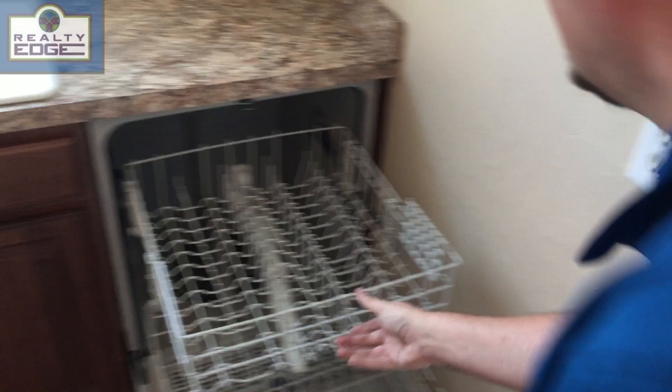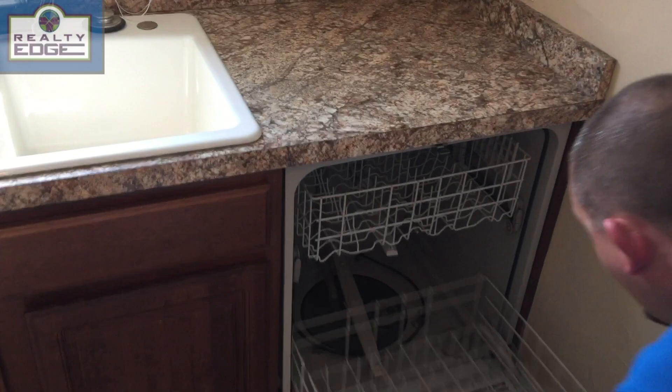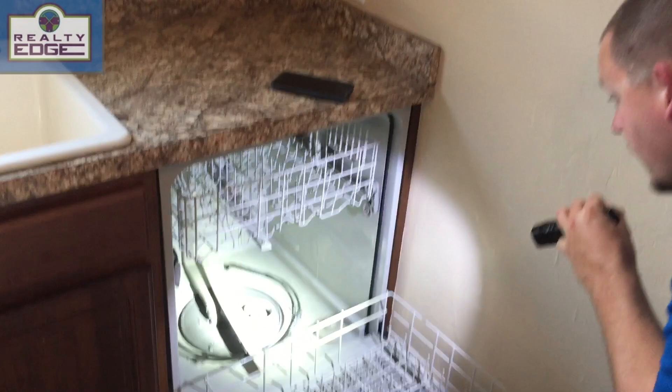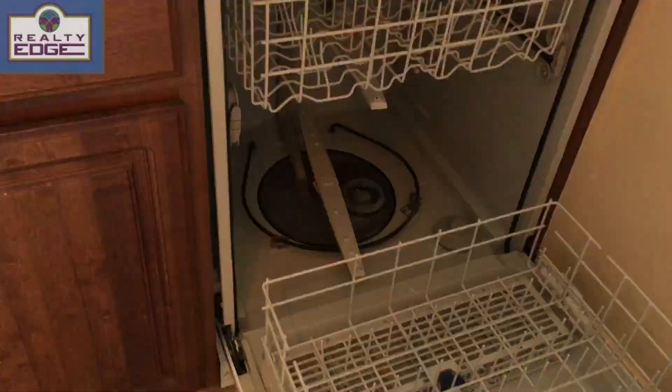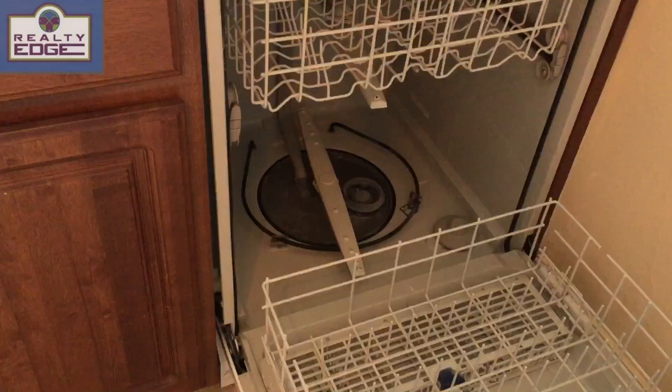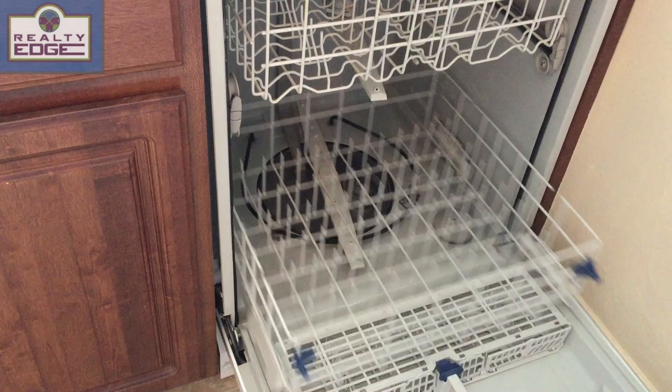One thing you're looking for when shooting dishwashers: there's a drain assembly and a filter assembly inside. You want to make sure that filter assembly is clean of any food debris. That's one of the most common tenant complaints — if the dishwasher is not draining or not cleaning properly, it's generally because they have food bits stuck in that filter. The easiest way to clean it: take it out and spray it off with your sink.